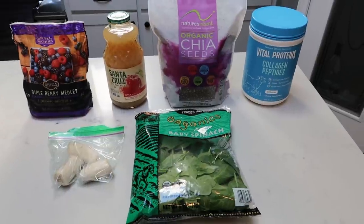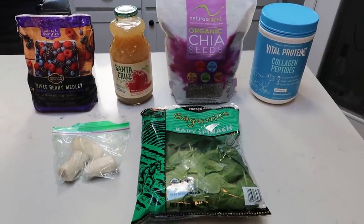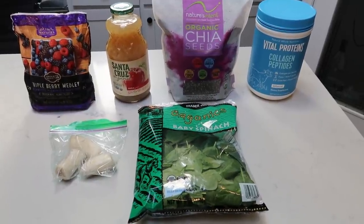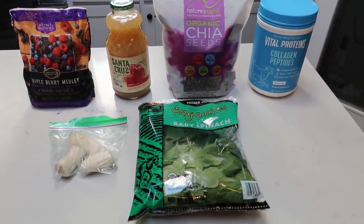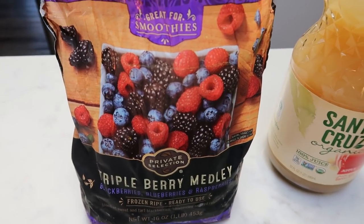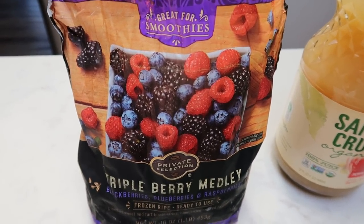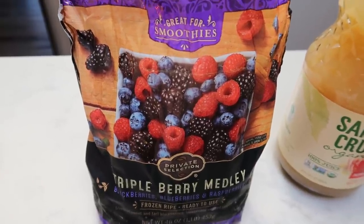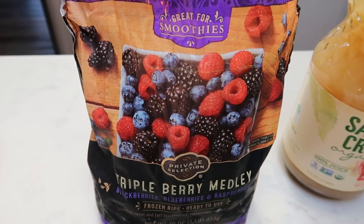For today's smoothie, we are going to make a non-milk based or yogurt based smoothie. This one is actually one of my very favorites. So let me show you what's in today's smoothie. First, you'll need some frozen berries. I generally use organic — I have these in my freezer so I am going to go ahead and use them up, but I highly recommend that you go with an organic frozen berry.